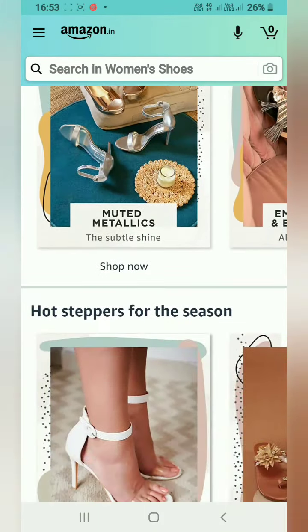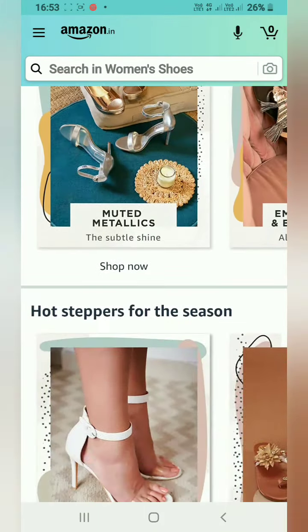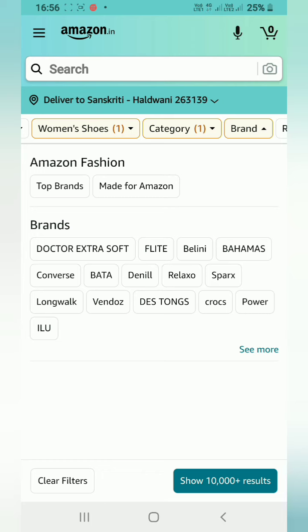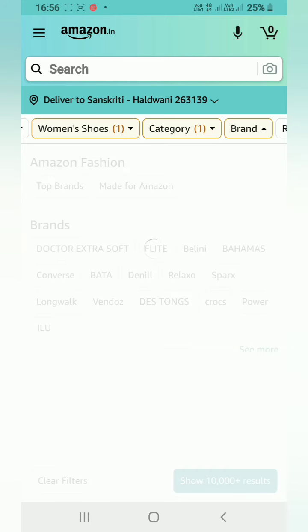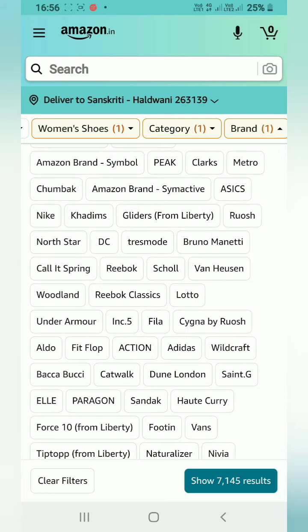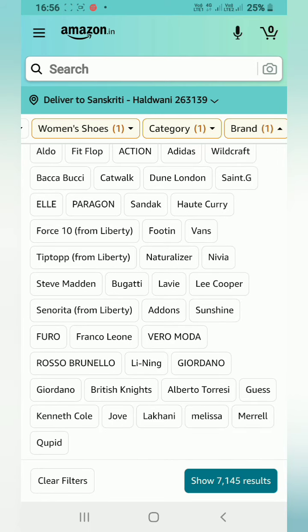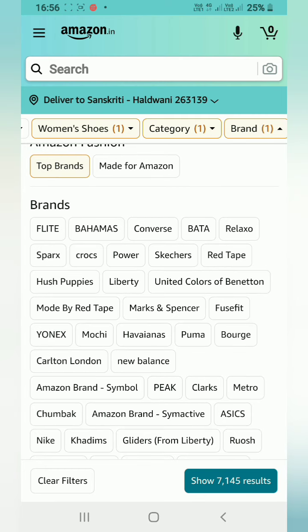First step: select the product size — go to Women's Shoes. Second step: Brand — filter by Top Brands or Made for Amazon. Go to 'See More' to see all top brands. We will search for the brand Mochi.